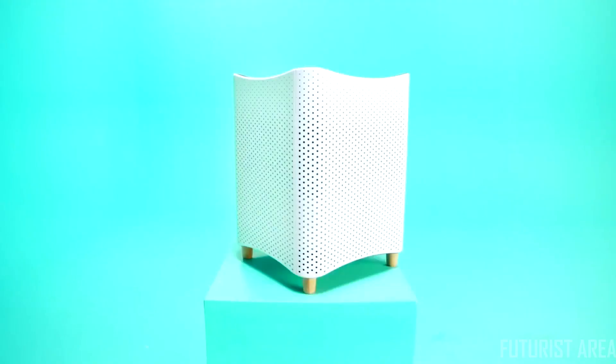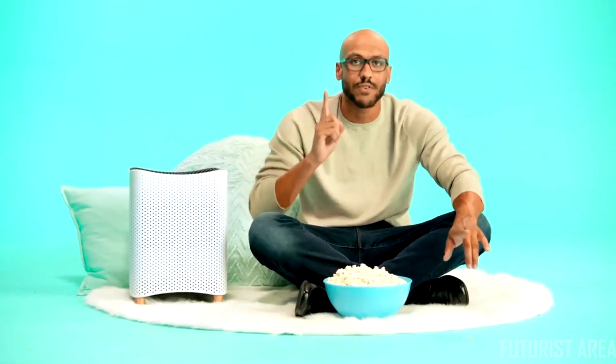Mila gives you twice the performance of her competition at half the price and at half the size, including a life-saving carbon monoxide sensor to protect against accidental CO poisoning from malfunctioning furnaces in the winter. Other purifiers typically sell one filter that tries to do a little bit of everything — the result is a purifier that's not good at anything.